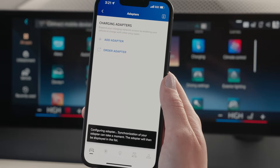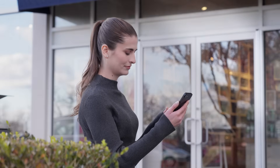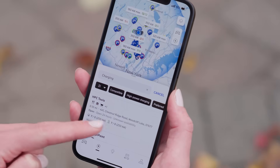Setup is complete. NACS stations will now show in your search results when browsing for charging stations, and will be included in your vehicle's eRoute planning and charging recommendations.